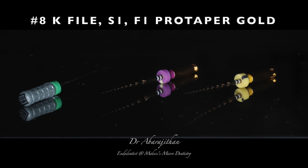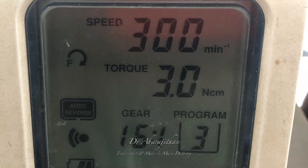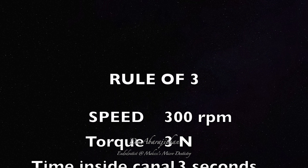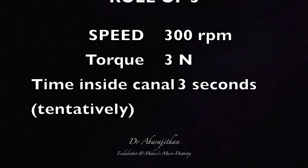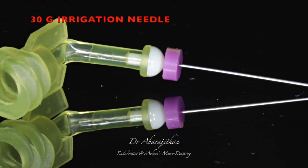Though there are three files, most often we will only require an F1 Protaper Gold and an 8 size K file. As far as the endomotor settings go, I use the rule of 3: the speed will always be at 300 RPM, the torque is set at 3, and the tentative time inside the canal should never exceed 3 seconds.